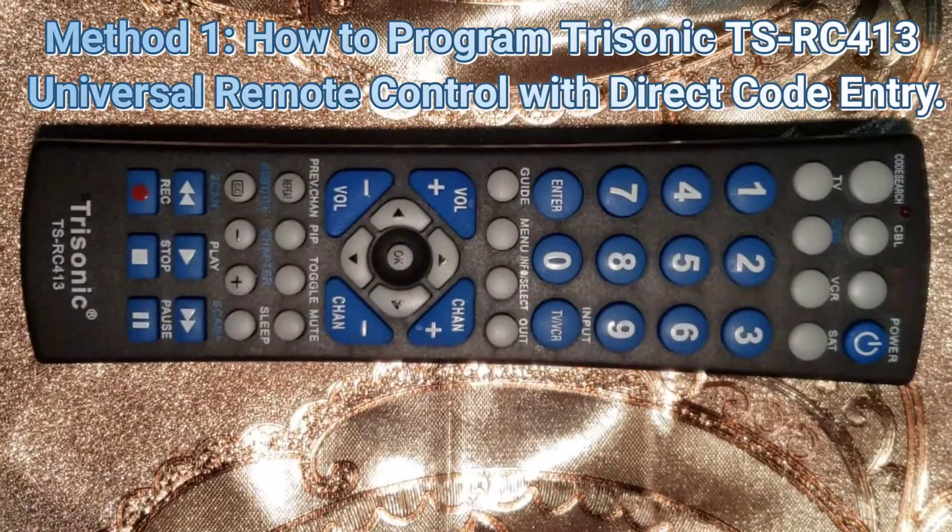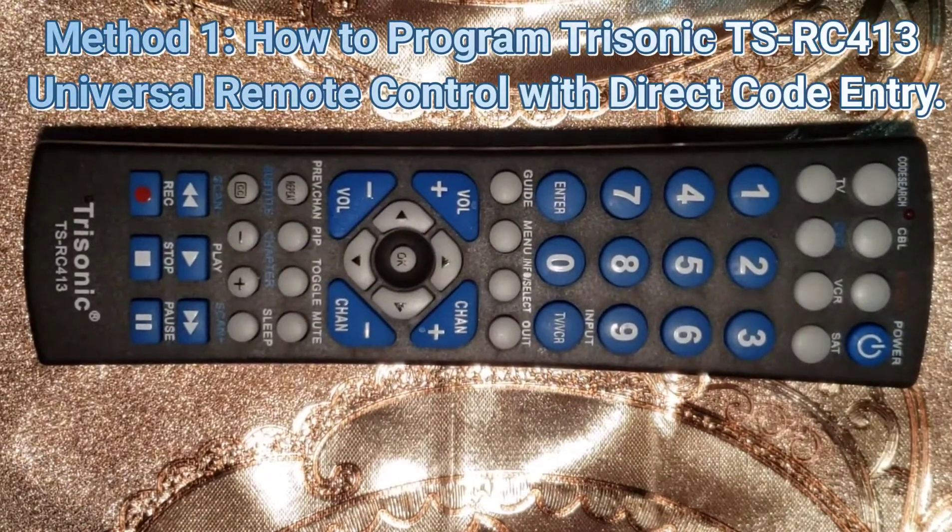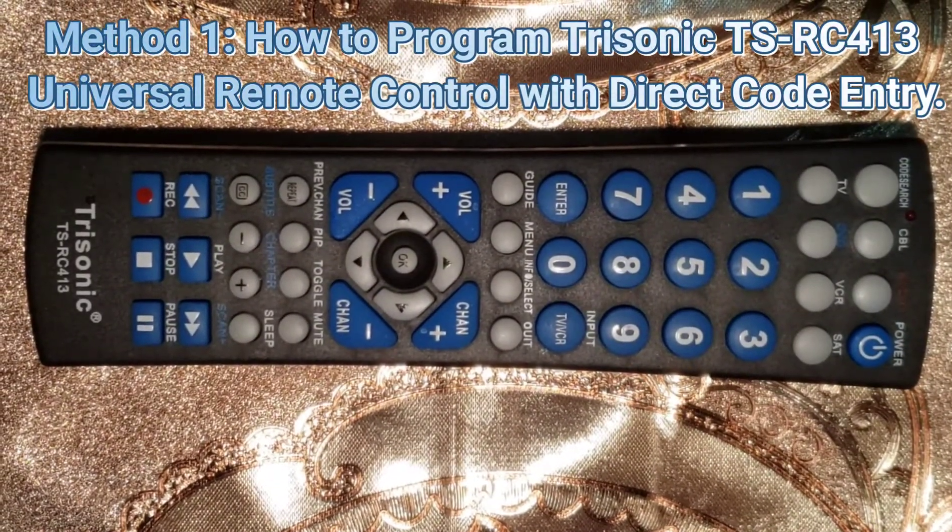Method 1: How to Program the Trisonic DSRC 413 Universal Remote Control with Direct Code Entry.